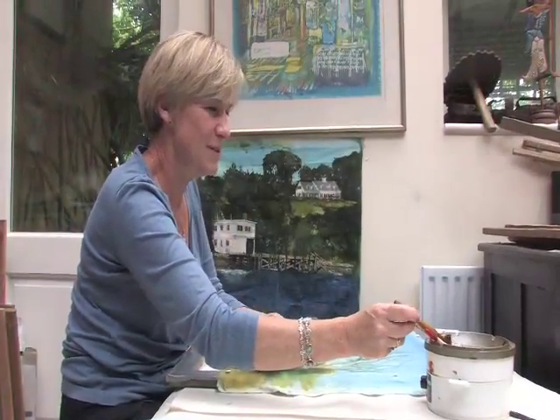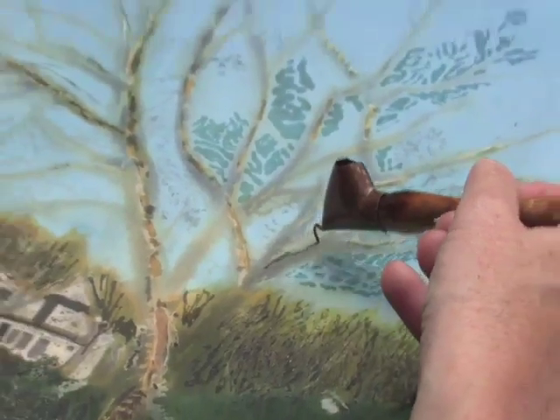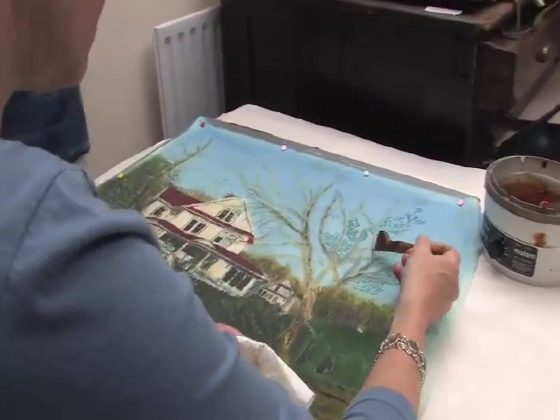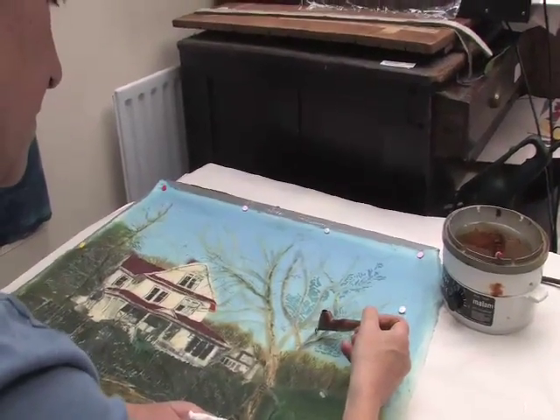Quite often people say, why do you do batik, isn't it very time consuming? Why don't you paint? Truly it would be much easier to paint, but I think if I painted I would probably be too exact, and sometimes the wax pushes me into directions I never would go.